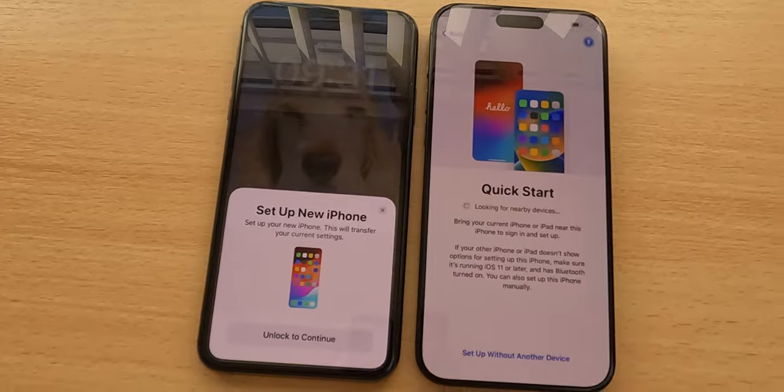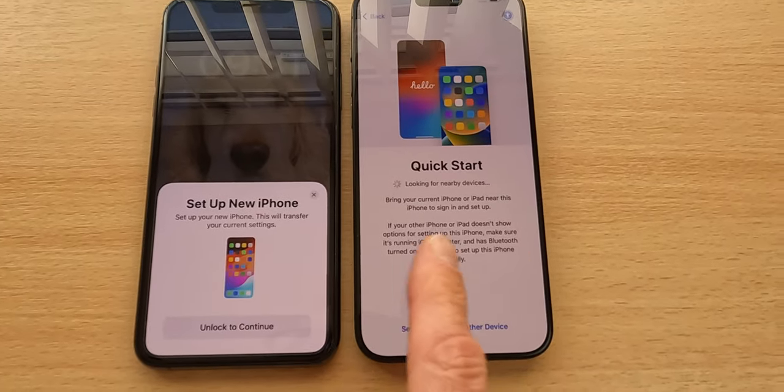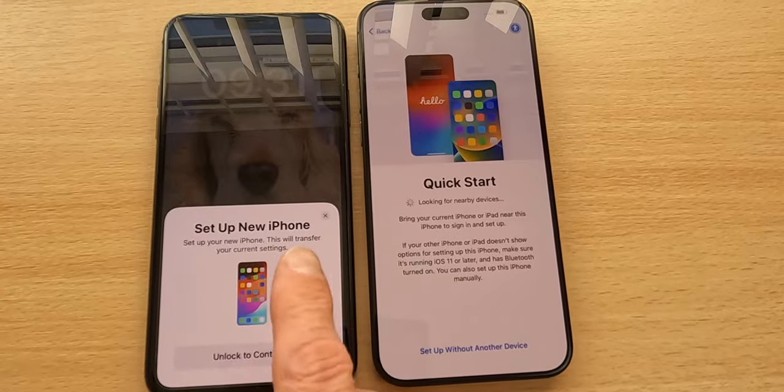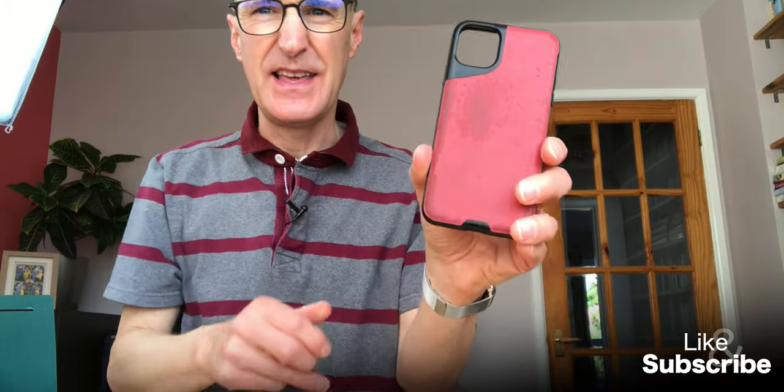I'm gonna push the button on the side - I'm gonna switch the phone on for the very first time. There's the Apple logo appearing. So I'm busy setting up my phone, and you can see here that just having my phone next to it, I've got a Quick Start. It was looking for nearby devices, and on here it says set up your new iPhone - this will transfer your current settings.